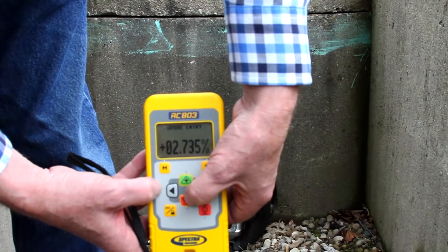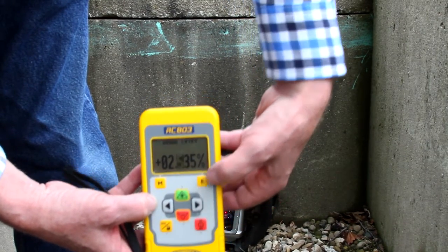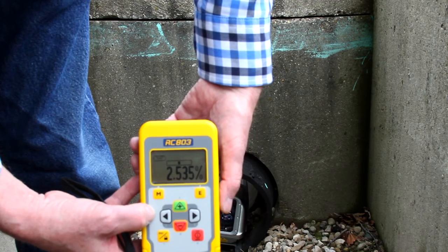Move the cursor with the right and left buttons and change the digit with the plus and minus buttons. Press the E button to confirm the grade change. The laser will self-level to the required grade position.